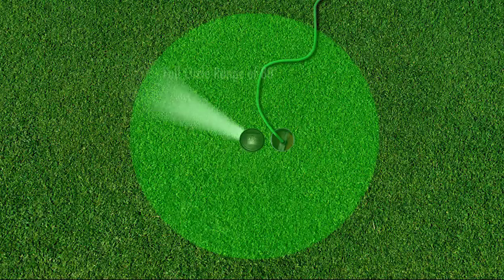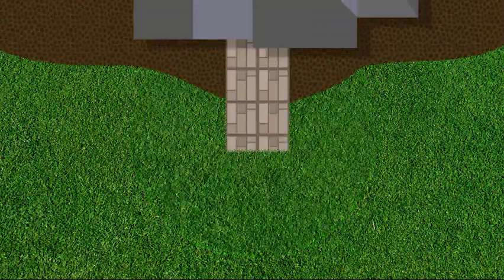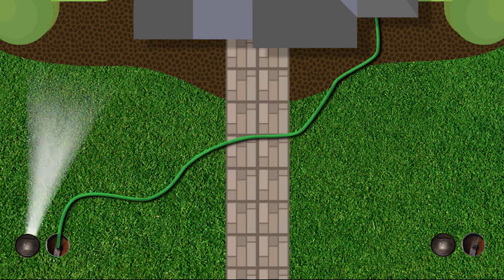Rainbird's In-Ground Sprinklers reach up to a full circle range of 80 feet, perfect for average lawns. You can even add more In-Ground Sprinklers to cover additional areas of your lawn.